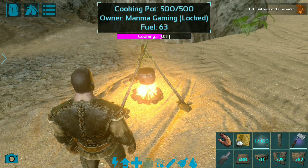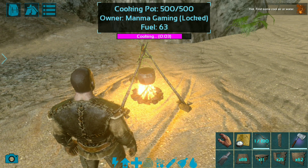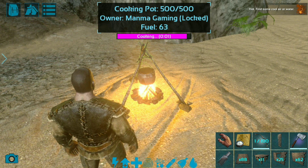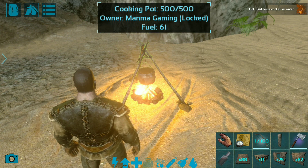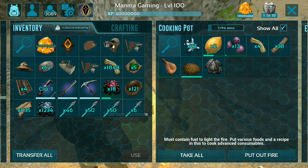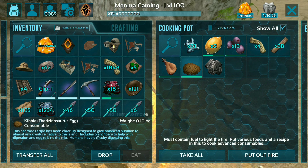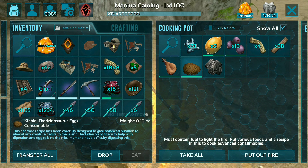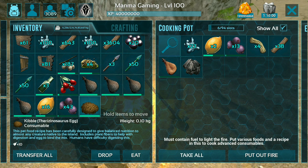You can use Therizinosaurus kibble on Basilosaurus in the ocean. 3, 2, 1 — and guys, now the kibble is ready! Let's go and see — here you can see this Therizinosaurus kibble is now ready, and I will take it out from the cooking pot.